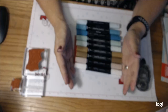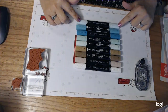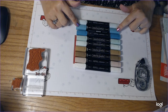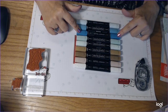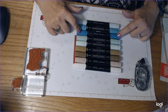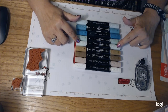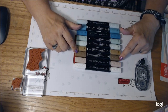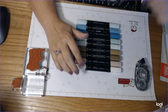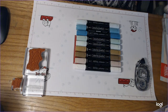We're going to be working with the Stampin' Blend markers. What we have here is Pool Party, Bermuda Bay Light, Bermuda Bay Dark, Dark Mint Macaron, Light Mint Macaron, Light Soft Suede, Dark Soft Suede, Ivory, and then a Color Lifter. As you guys know I've been telling you about my Stampin' Blends Club and these are some of the markers we will be working with.